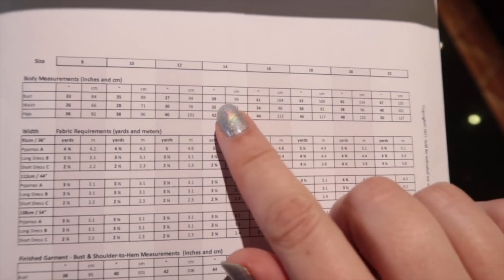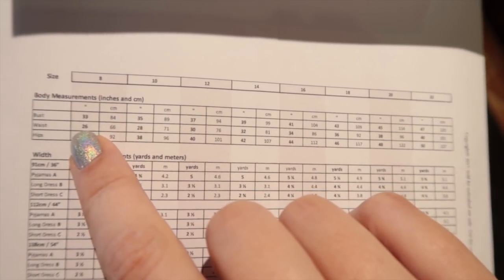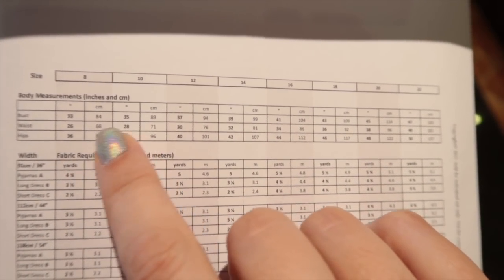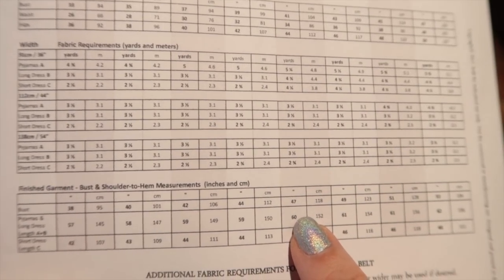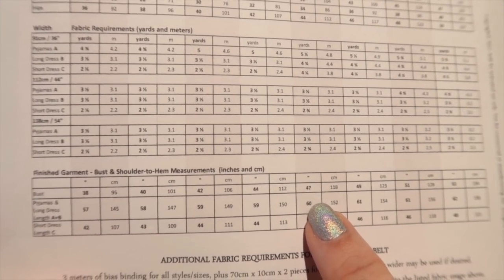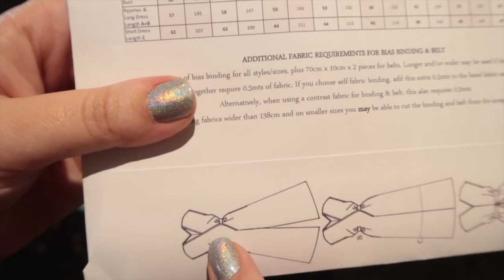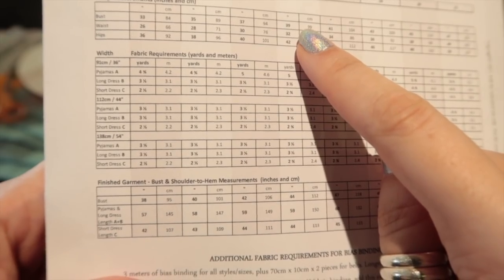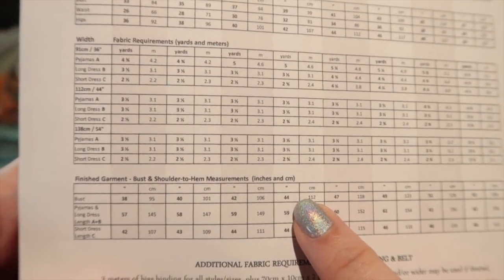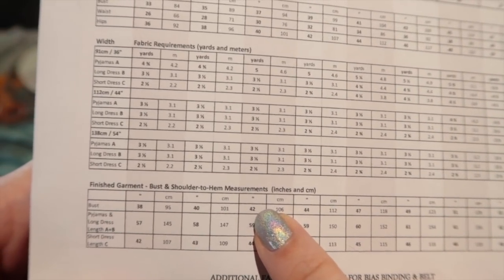According to the pattern, I need to trace a size 14 bodice, between an 8 and a 10 for the waist, and a size 16 for the hips. When judging what size to trace, look at the finished garment measurements. The hips and waist are technically quite free-sized because they get pulled in by the belt. The only key finished measurement is the bust: size 14 (39-inch bust) finishes at 44 inches, and size 12 (37-inch bust) finishes at 42 inches.